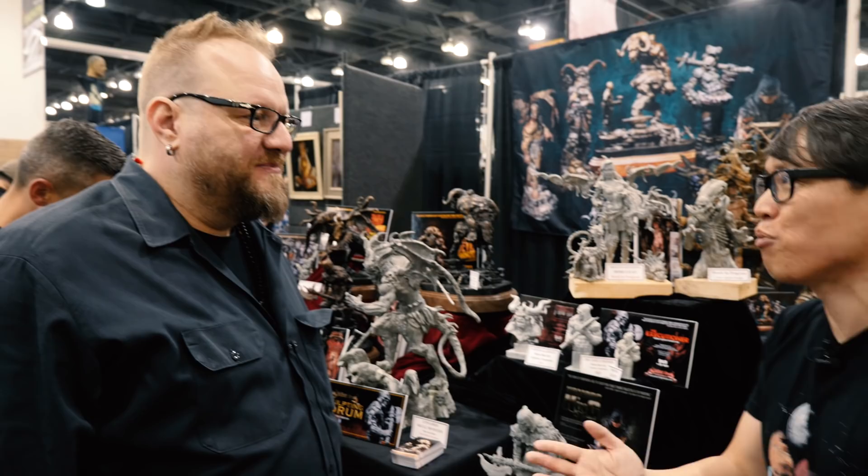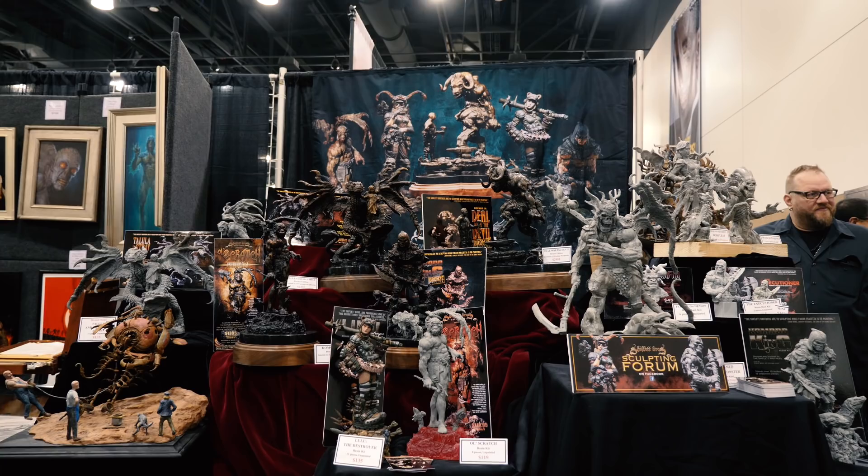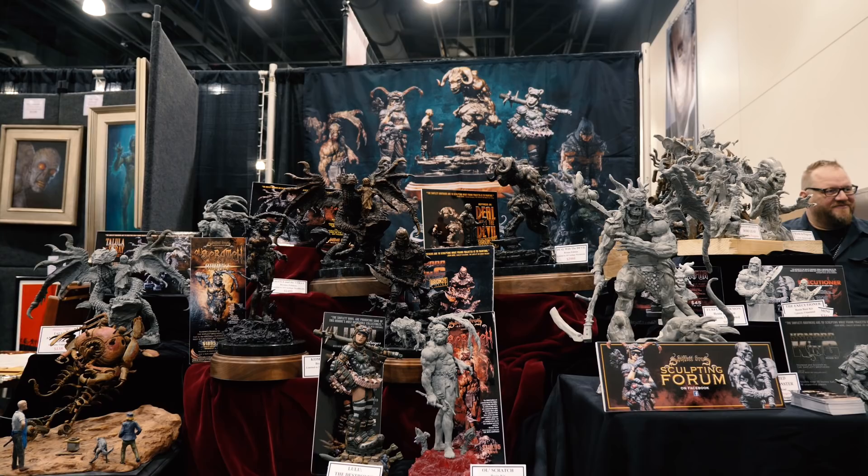Hey everybody, Norm from Tested here at Monsterpalooza 2018. Ran into Brandon Shiflett, one half of the Shiflett brothers. It's been two years since we saw you guys at San Diego Comic-Con, where we had to stop by your booth to check out some of the sculptures that you and your brother collaborated on. And it's such a pleasure to see you here with some in-progress works.